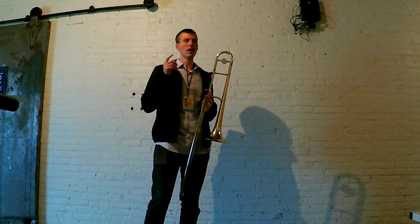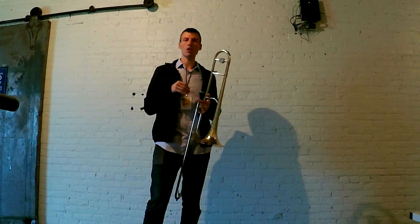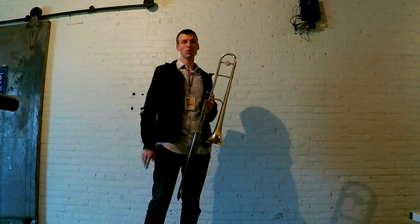Anyway, just something to think about. Thanks to James for that idea. Here at the Winnipeg Jazz Festival, about to go on in a couple hours. Happy practicing and we'll see you soon.